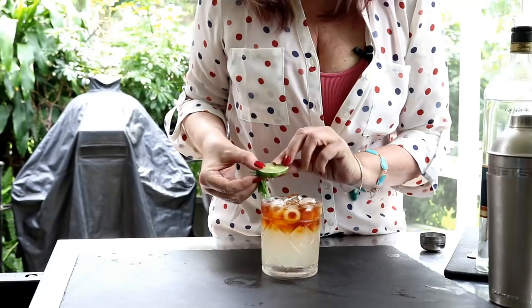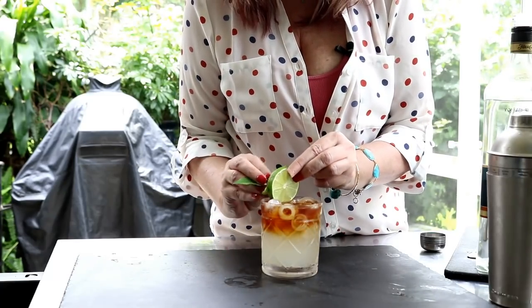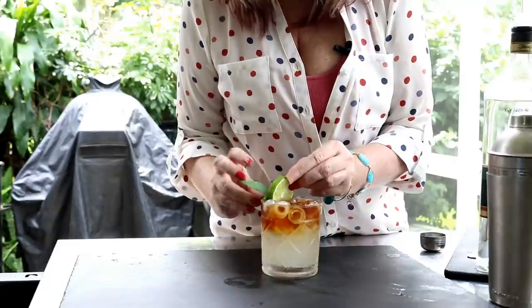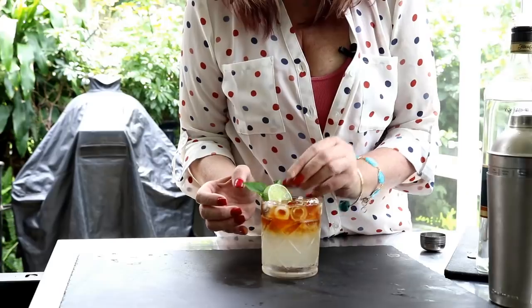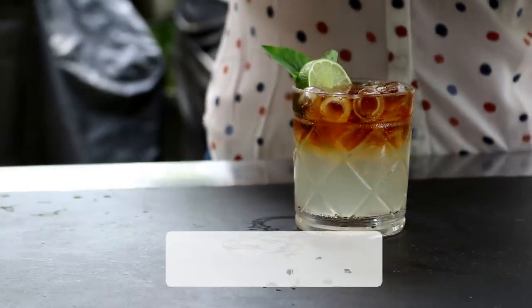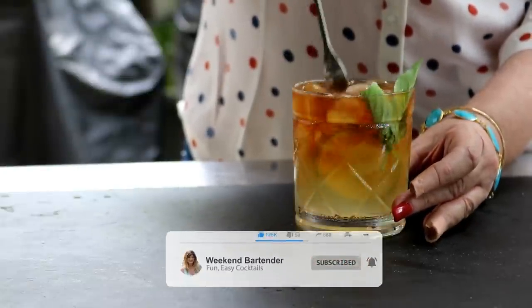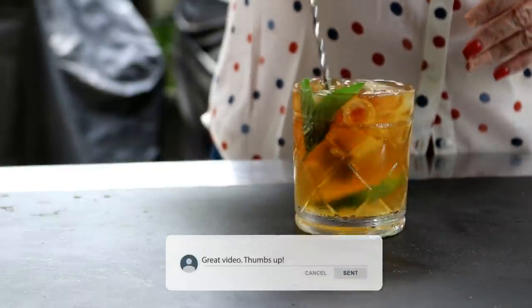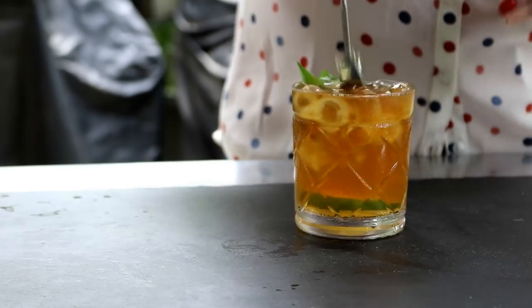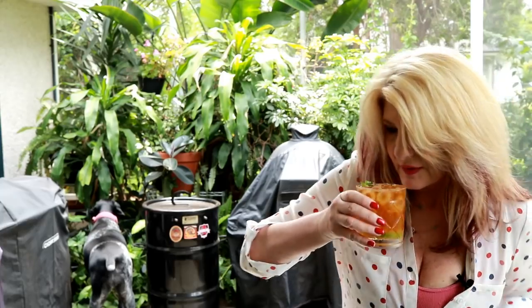Then we're going to garnish this bad boy — just put a little lime on there. All right, there we have a Mai Tai! I don't want to drink straight dark rum, so I'm going to go ahead and mix this down before I taste it.